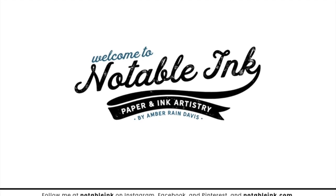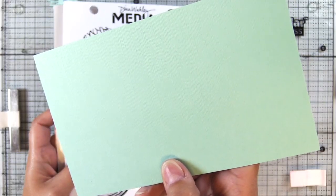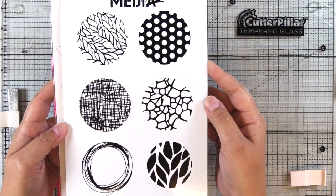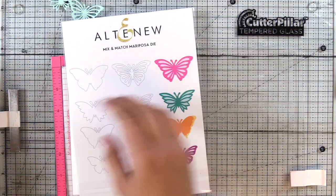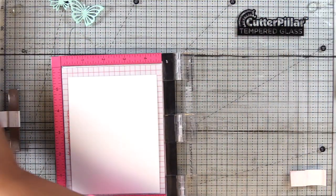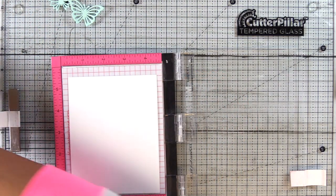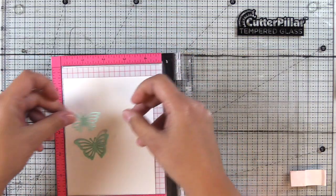Hey guys, it's Amber from NotableInc.com. I'm back for the cut cardstock with some clean and simple spring cards. We're going to use this textured canvas seafoam green cardstock. We're going to use an older stamp set — this one is from Dina Wakely and it's called Circle Patterns. We'll also use the Altenew Mix & Match Mariposa die set, the circled sentiments, and a sweet die from the Altenew Script Words 3 die set.